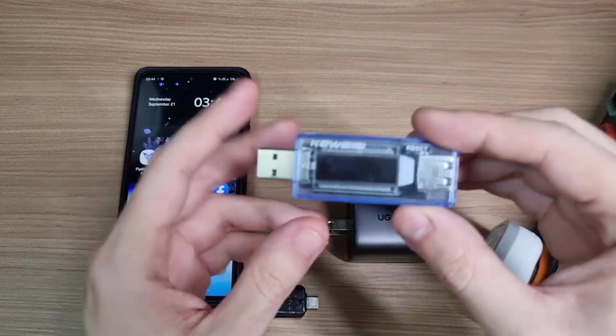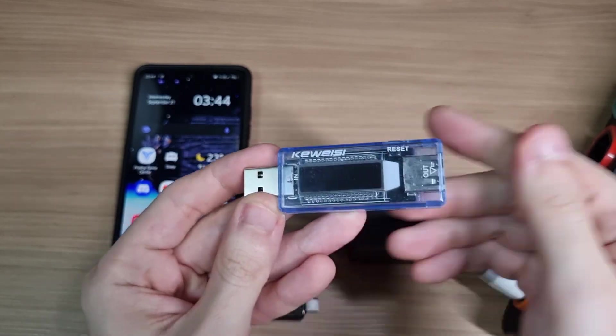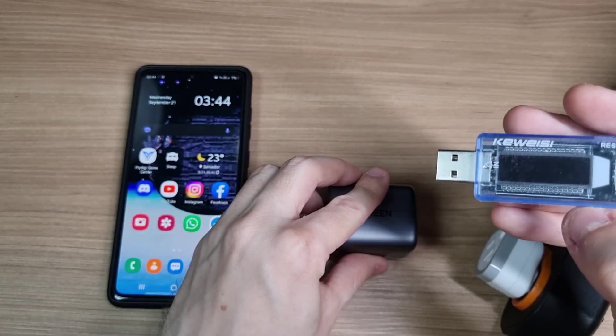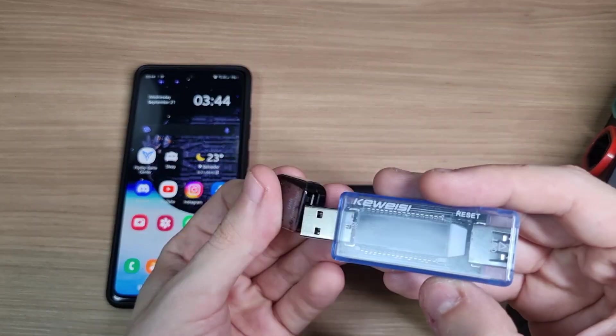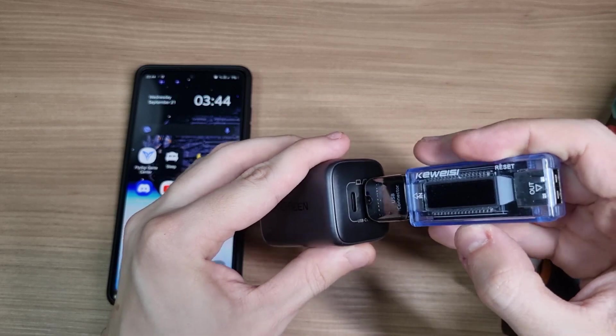To test this, I wanted to use a USB meter. But you can see that it's a USB Type-A device, and the charger only supports USB Type-C, so I had to use an OTG dongle.